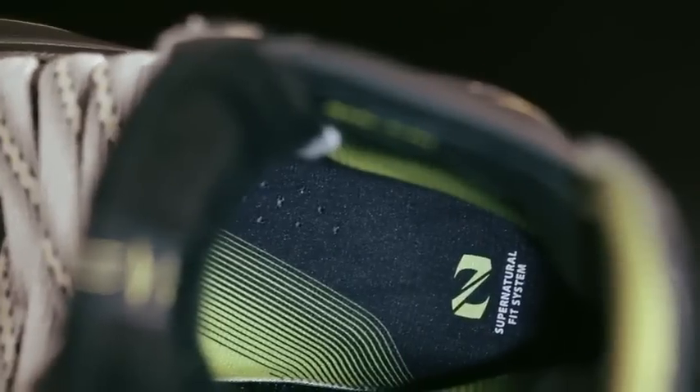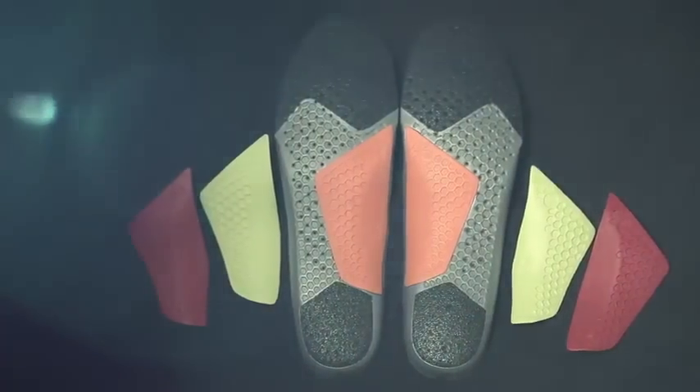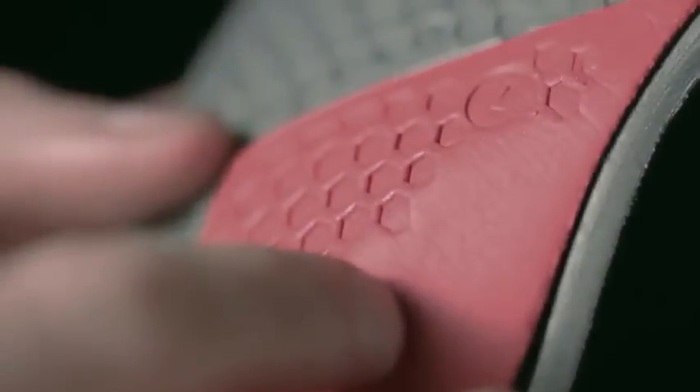A key component that's often overlooked is the footbed, specifically in the arch area. The footbed comes with three variations of arch support thickness, so it's really easy for the player to switch them out depending on a high arch, a low arch, or a flat foot.